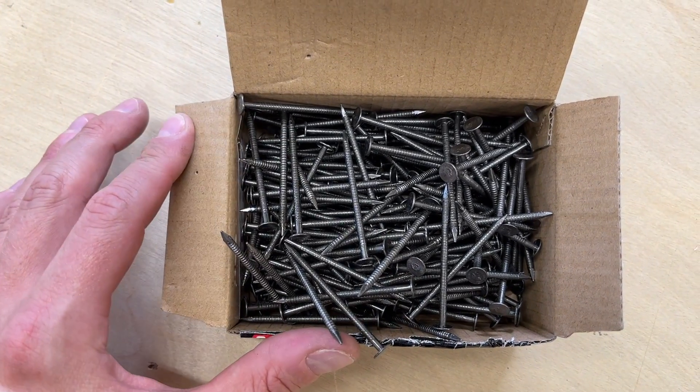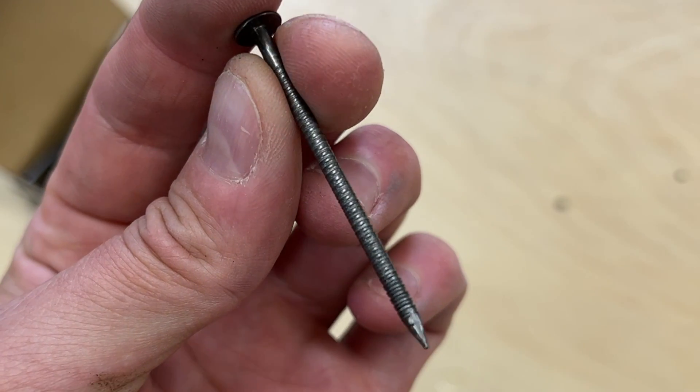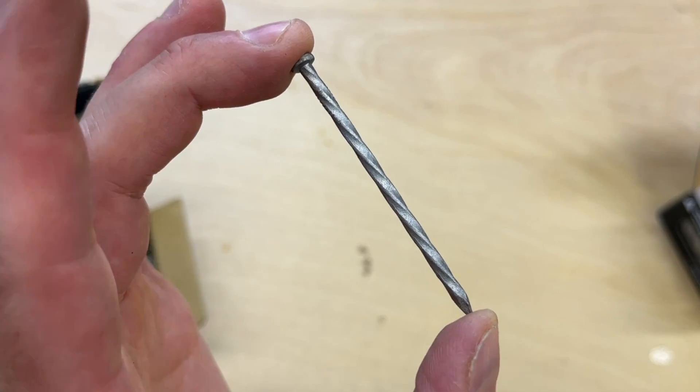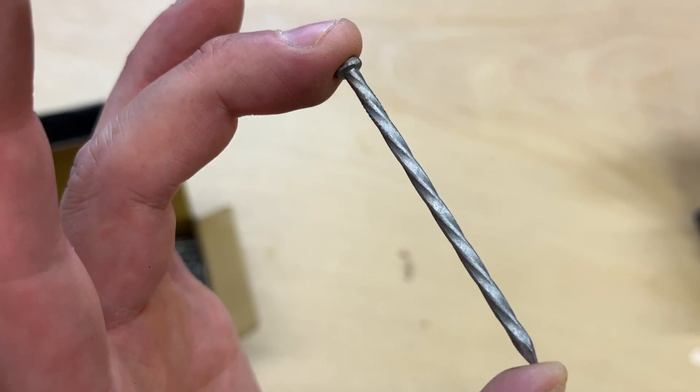Ring shank nails are easily identified by the raised circular ridges on the shaft — they sort of look like sharp ribs along the shank of the nail. Spiral shanks, on the other hand, have long tapered flutes that travel up the length of the nail. This gives them a screw-like appearance, but the flutes are very shallow and sometimes look more like twists.